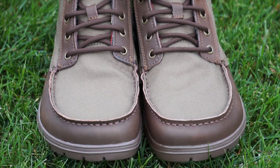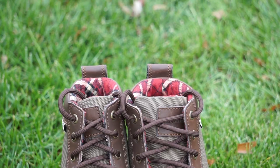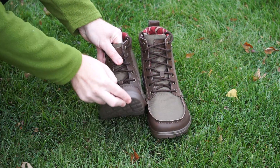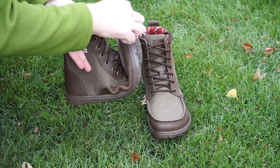The Boulder Boot has a zero drop design in a lightweight form, only weighing in at 9.9 ounces. Besides being very light and extremely supportive, they're actually very packable. Look how easy these compress to be stuffed into a bag for travel.